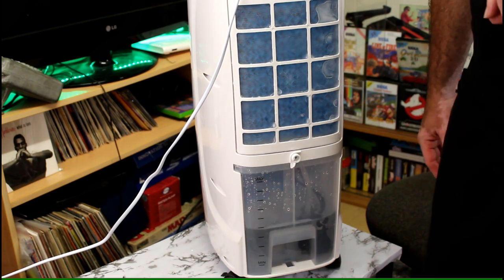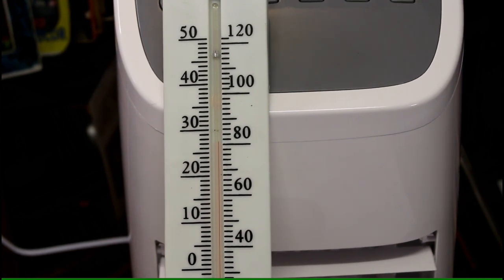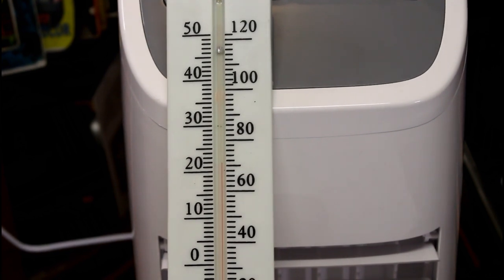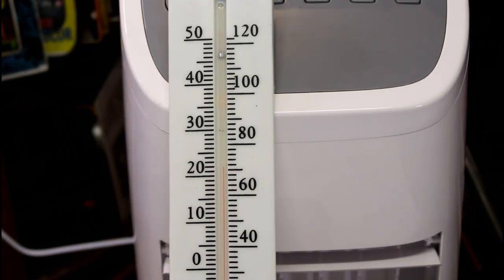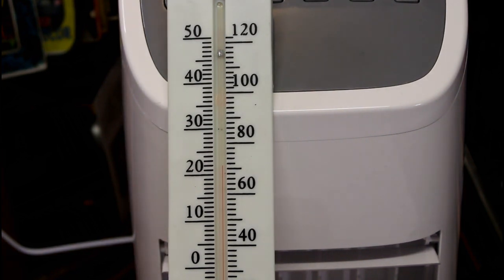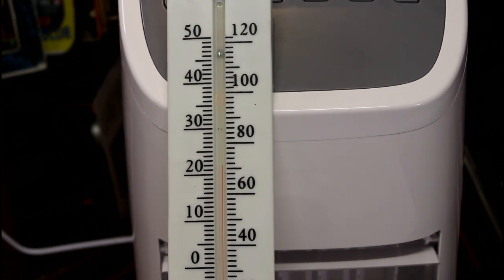Before we switch it on, the thermometer shows the room has gotten hotter — about 28 to 29 degrees Celsius, about 81 degrees Fahrenheit. We're back after 20 minutes, and the proof is in the pudding — this one is definitely running a lot colder than the other one. We're down by 6 degrees, from almost 29 degrees down to 22 degrees Celsius. That is a big difference for a cooler to achieve in 20 minutes.